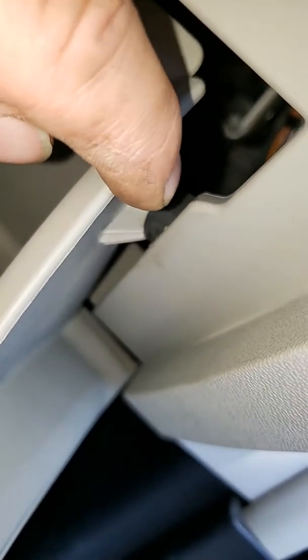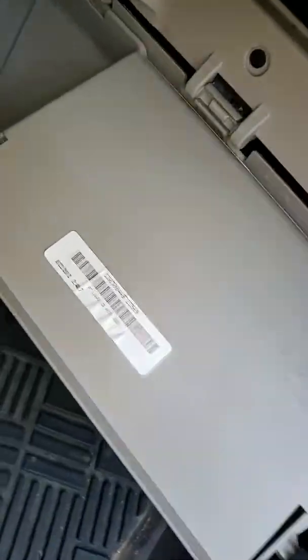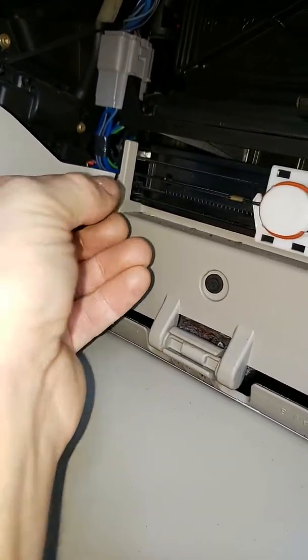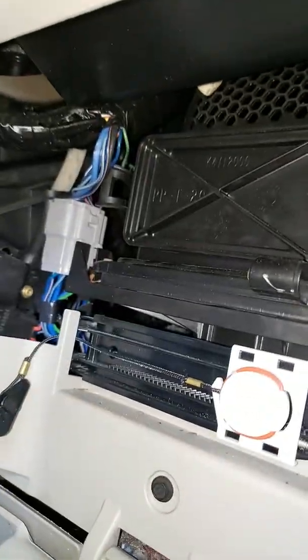So you just use your fingers to pull this back like that and it drops down. And then the cabin air filter — here's that retractable cord that I took off the side of the glove box. And the cabin air filter is in here.